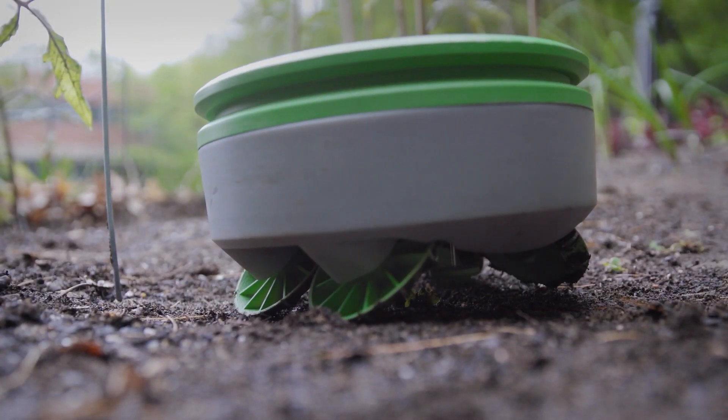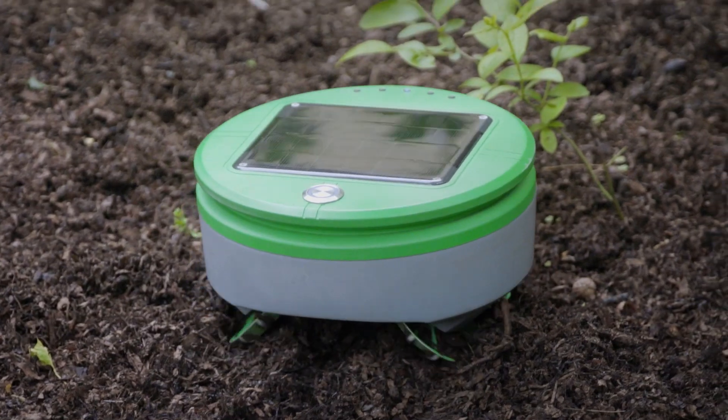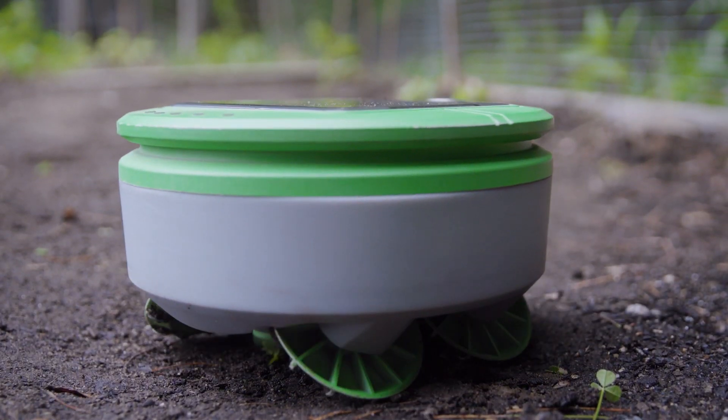Turtle is a robot that eliminates weeds. It's solar-powered, chemical-free, and waterproof. Every day it charges itself in the sun, and when it has enough energy, it goes patrolling for weeds.